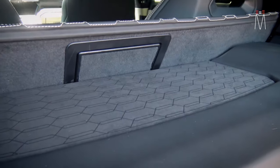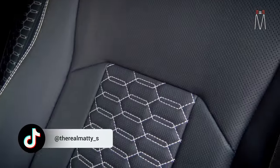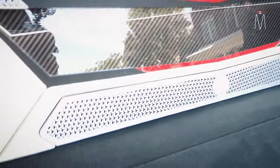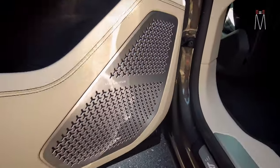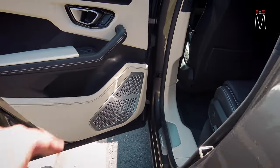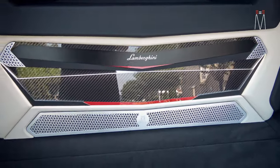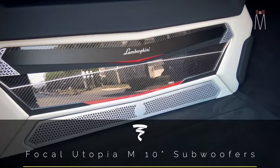Up top we have an alcantara suede insert with a diamond pattern — if you look at the seats back here you can see that same diamond pattern, so we took it to scale and laser-etched it into our alcantara suede. The grille shape at the bottom is the exact same shape as you see on the factory door, incorporating the same silver, same chamfer, same everything — and that grille is going to be a vent for our two down-firing 10-inch WM subwoofers, the Utopia M.